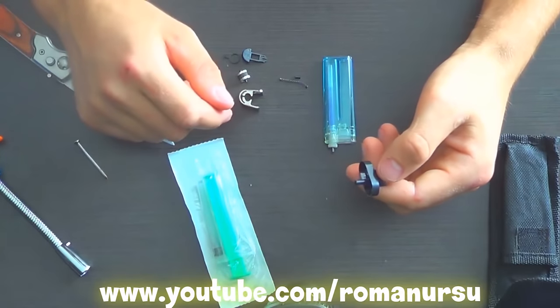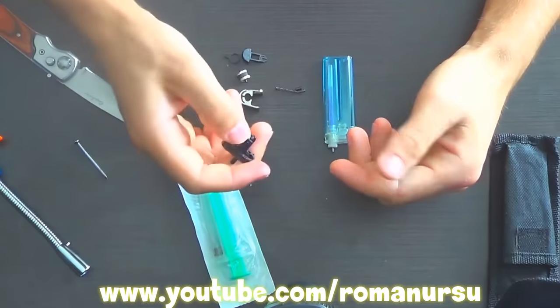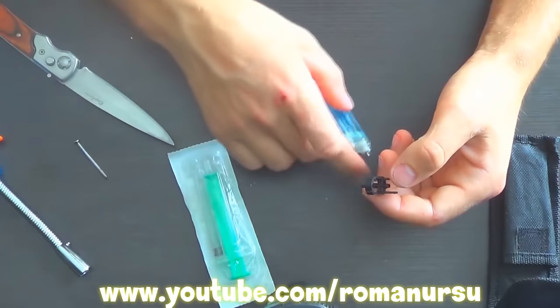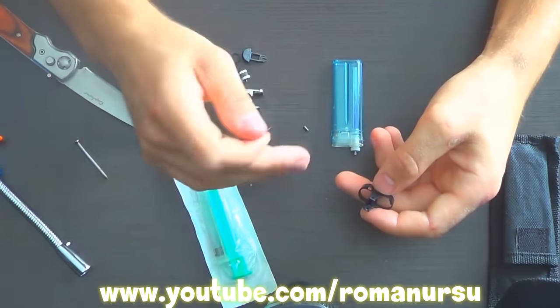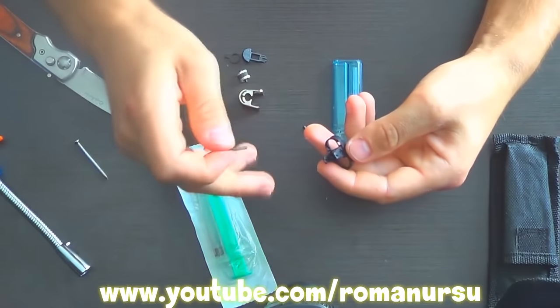And now attention! If you are somehow going to use this as a kid's toy, then don't put the roller back, because it may produce sparks, which may result in some unwanted occurrences. Even with an empty lighter, it is possible to start a fire. However, if you decided to joke with an adult, then put the roller back to make the lighter look more realistic.